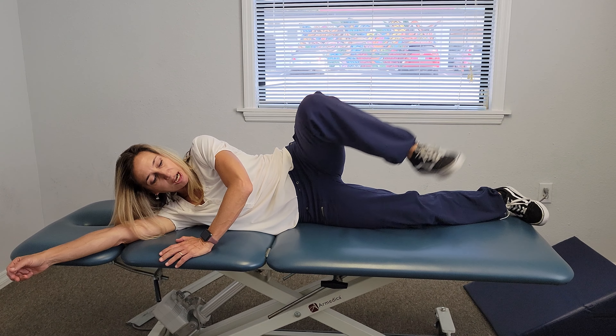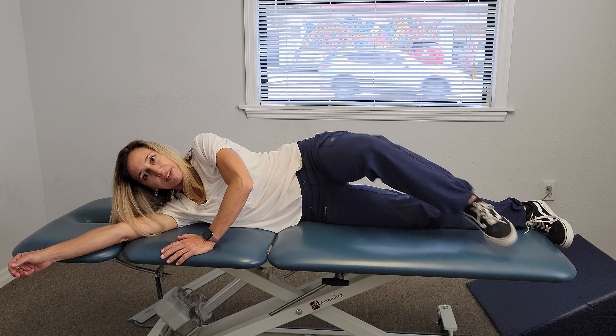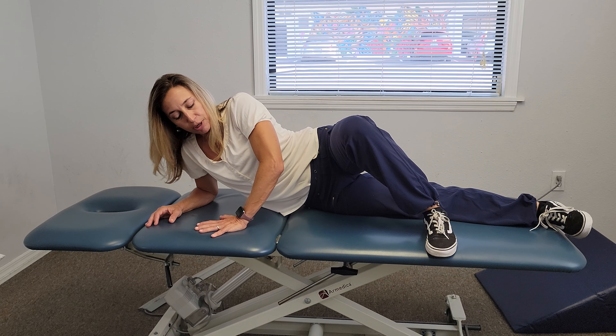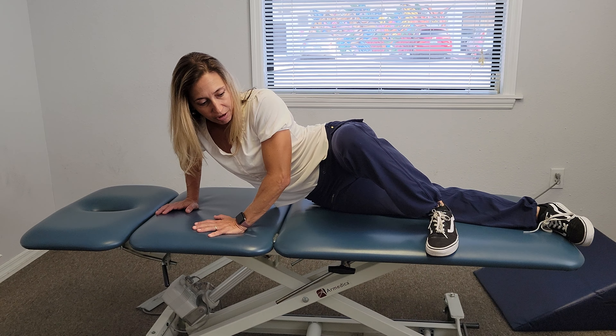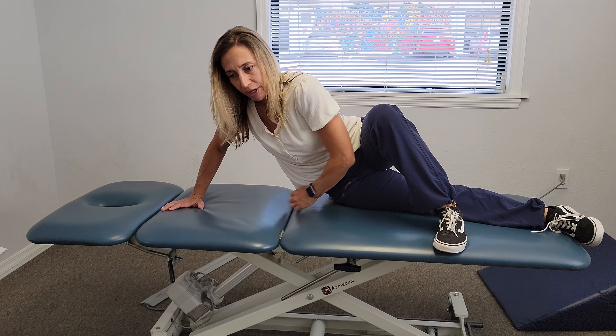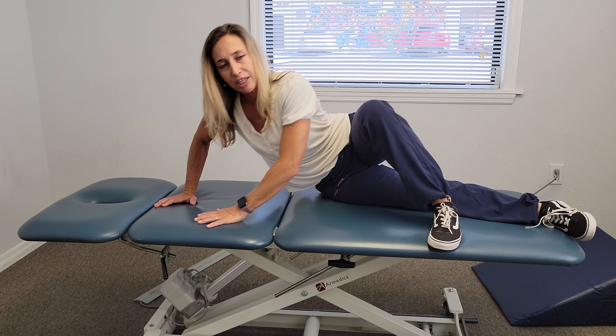Then I'm going to take my top leg and bend it up. Where this is really doesn't matter — it's more for balance. And I'm going to come up onto my elbow. Then I'm going to press myself up as far as I can, keeping my hip. If I push way up and I start to roll back on my cheek, that's too far.